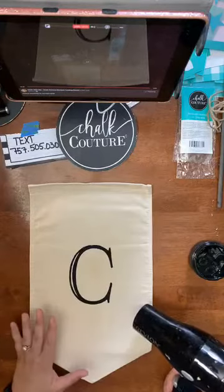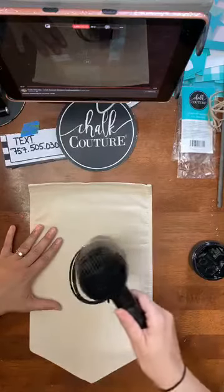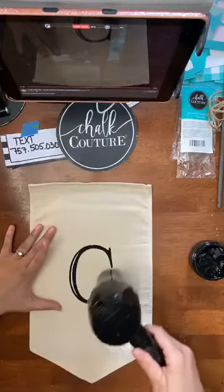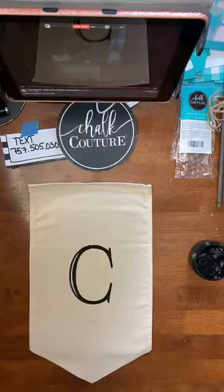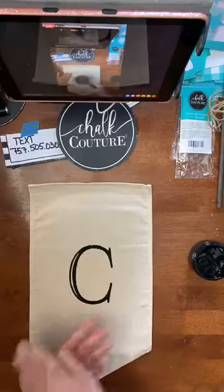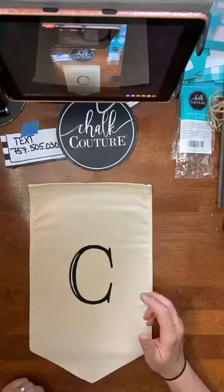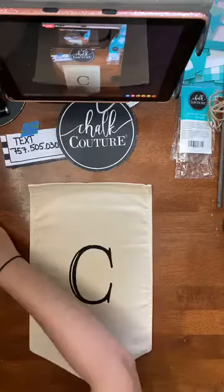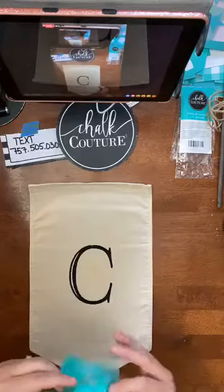I'll put down some parchment paper and you can use a regular iron, or if you have an easy press, you can use that — 30 seconds on each side. I'll do this side of the banner, then flip it over and do the other side. Then I'll probably spray it with a polyacrylic or a Mod Podge spray — I'm not going to use something I rub on it because it may make the ink run. That way I know I've sealed it extra carefully and it will be okay for outdoors. Eventually it will start to fade just like any outdoor item, but at least for now it will stay for a little bit.